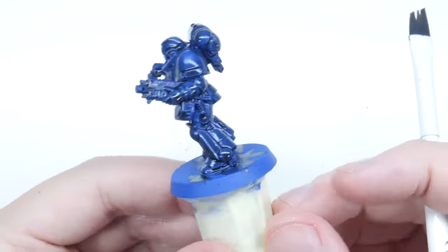With the bases done, we've now completed both the Space Marine and Necron Warrior. I really hope you found this tutorial useful, and I hope I've been able to show you a great way to get started with the Warhammer 40,000 hobby. Make sure to give the video a like and subscribe to the channel for future content, go check out the other tutorials on the channel, and I'll see you in the next video.